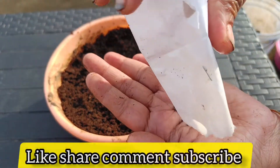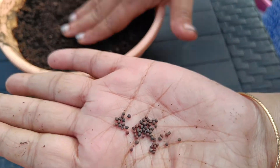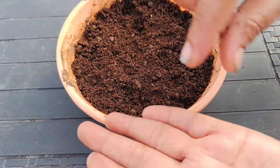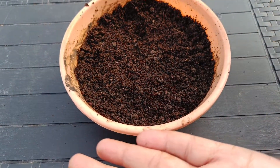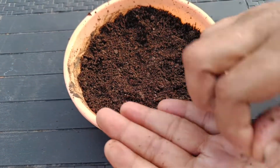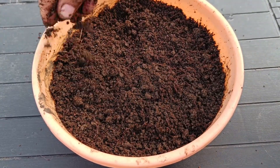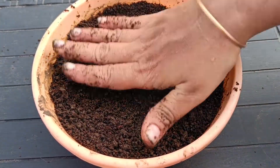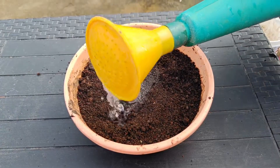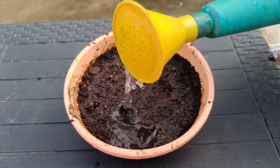I am going to talk about cauliflower seeds. We will plant these seeds in the winter season in a suitable container. We will transplant the seeds and check for germination after 2 weeks. After germination, we will try to transplant the seedlings to a new container.